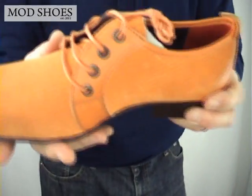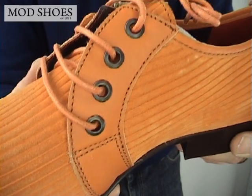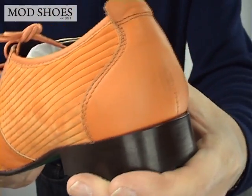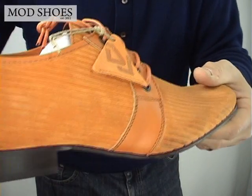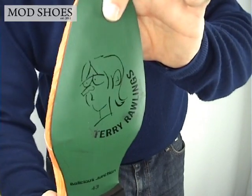Let's do some close-ups of the orange shoe. You can see it's a lovely cord — it's got four eyelets. The contrast is pretty cool. Going around a bit more — the sole has got Terry Rawlings on the bottom.